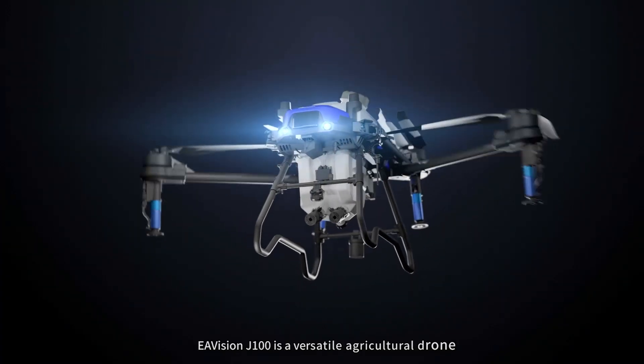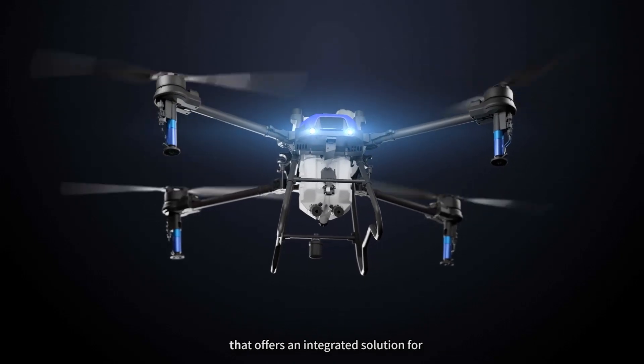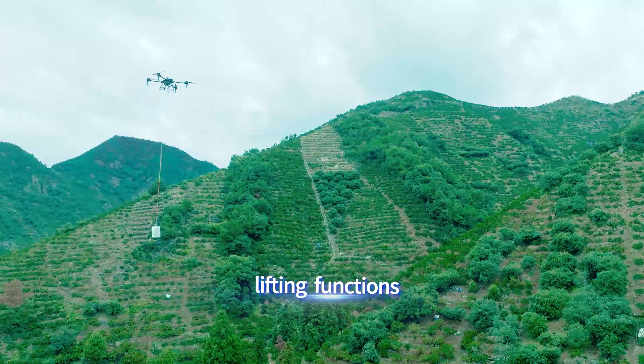The EF Vision J100 is a versatile agricultural tool that offers an integrated solution for crop protection, spreading, surveying, and lifting functions.